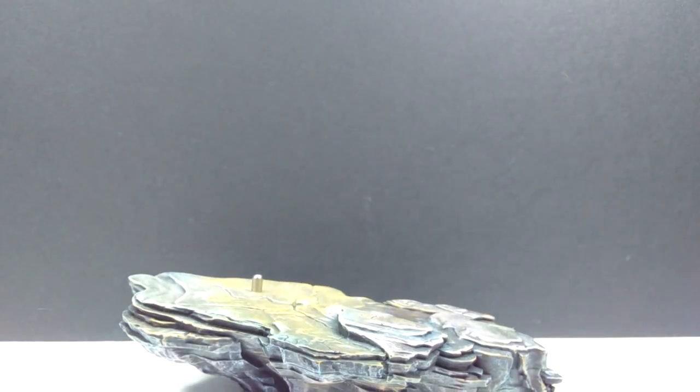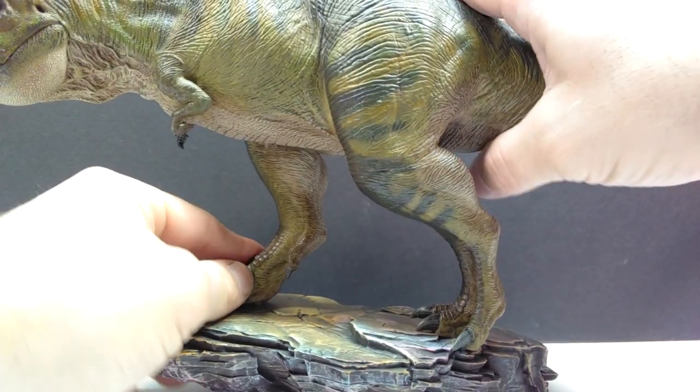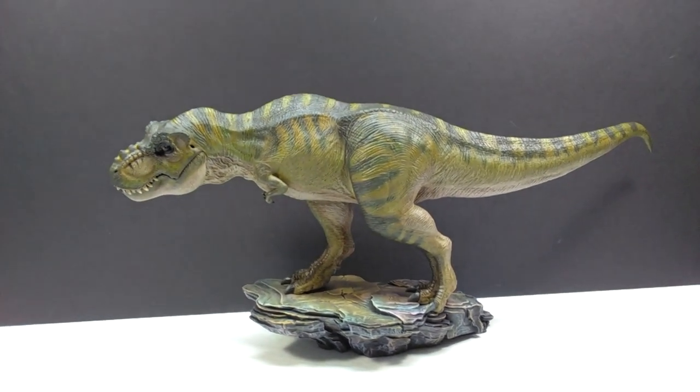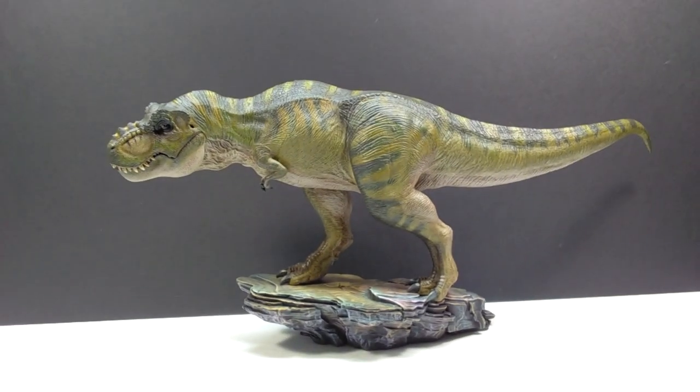We have our Tyrannosaurus, and if we go ahead and slide him onto the base we'll get our first look at what the rex looks like on its base. There we go — looking super awesome, up on the base above the entire valley.